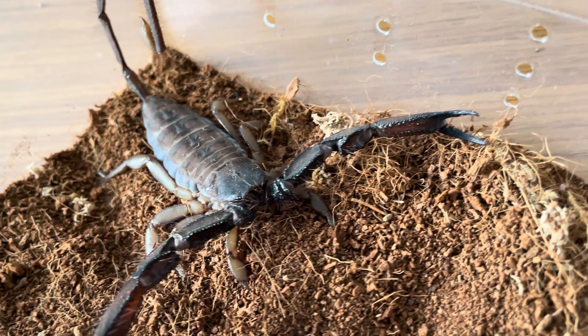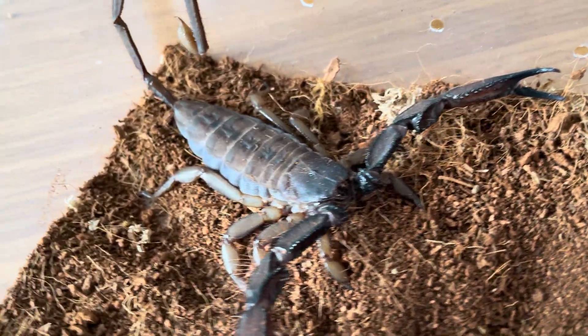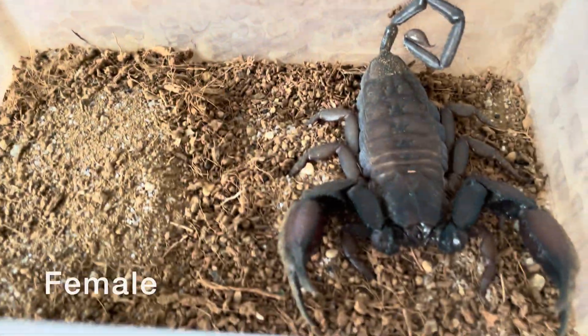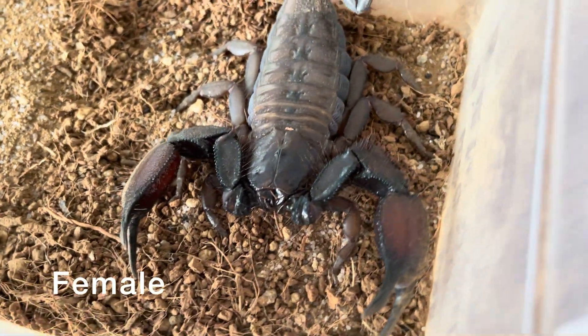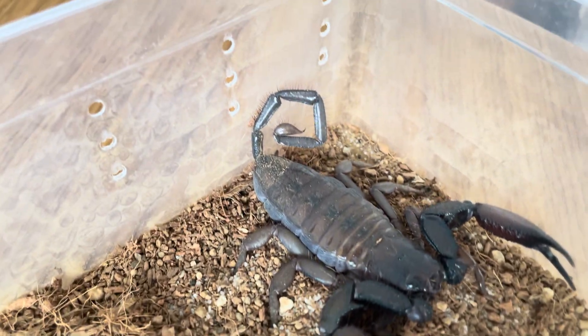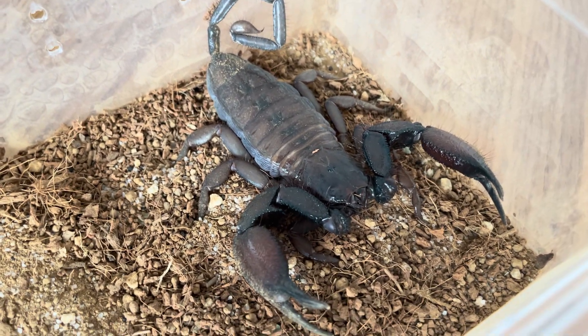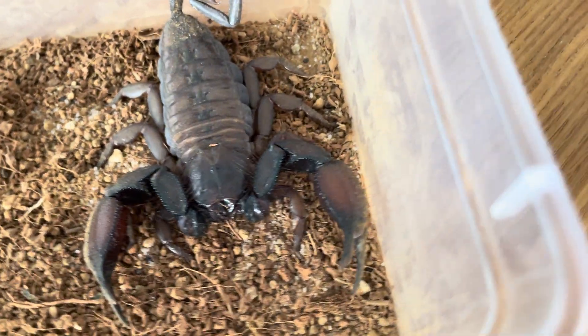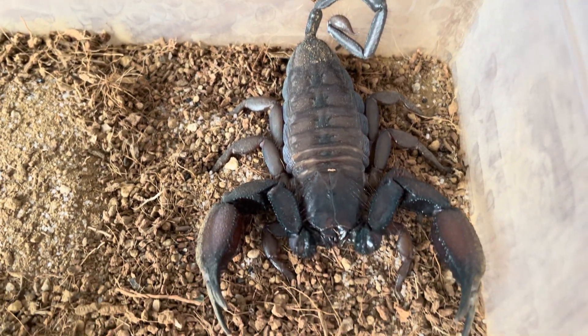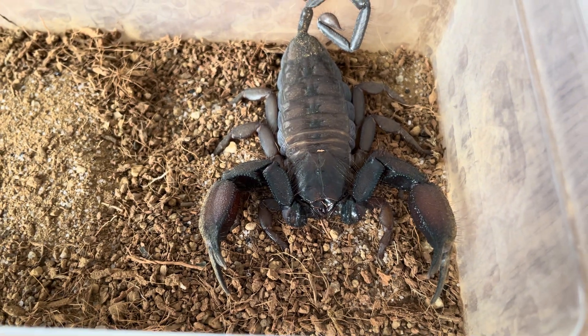As you can see, for the male the claws — the pedipalps, let's call them — and the tail tends to be very long, whereas for the female the pedipalps and also the tail seem shorter. In simple terms, sexual dimorphism is the difference in their physical appearance — that is generally how it's simply described.